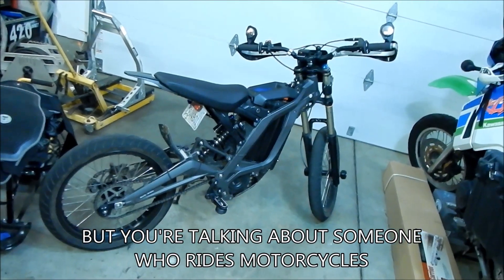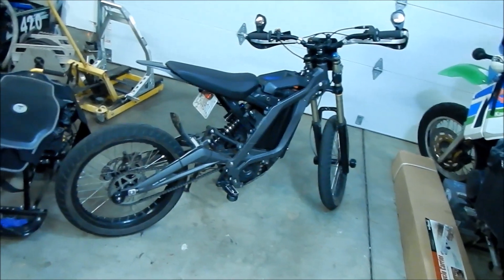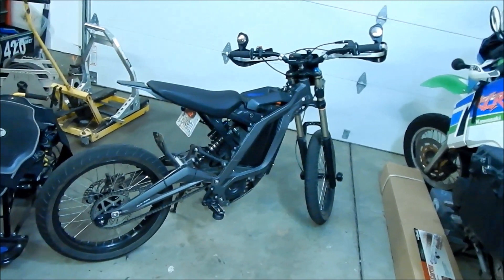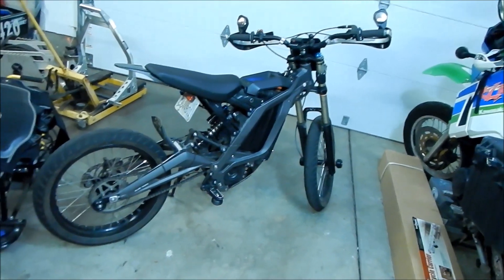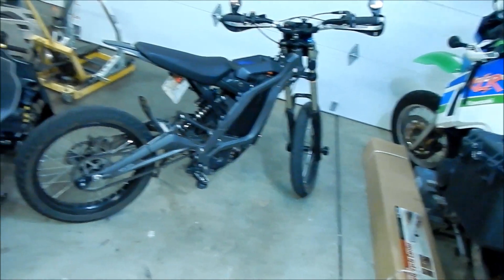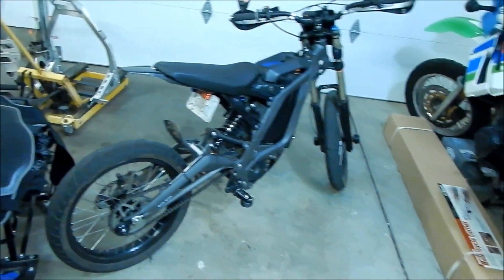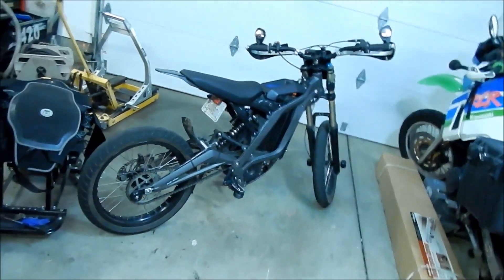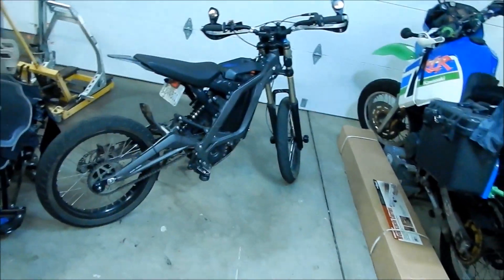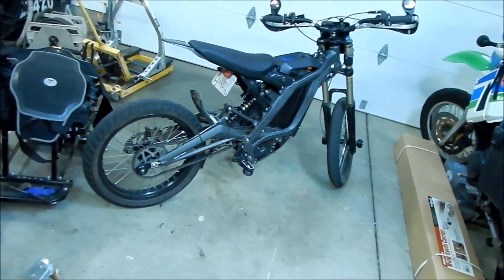Unless I can get parts to make it faster, I don't want to dump any more money into this bike. But I had fun with it. I think the supermoto setup is pretty cool — if you're gonna ride on the street a lot, the supermoto setup makes more sense. Your bike will sit up straighter, it'll be lower, and if you're a shorter rider it'll be easier to ride. But you'll lose some lean angle.